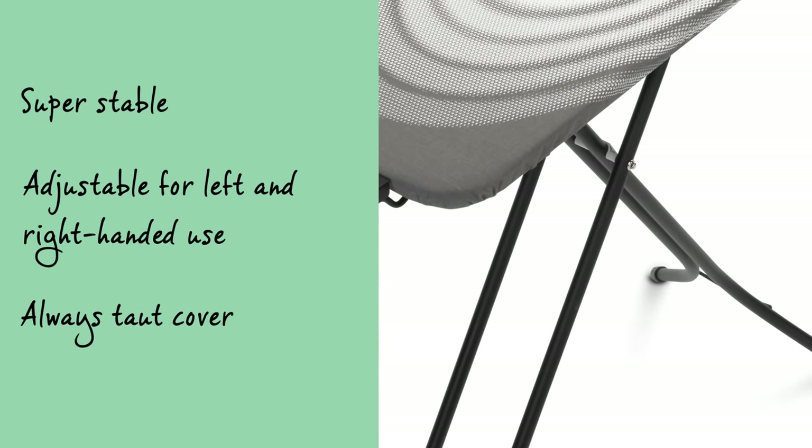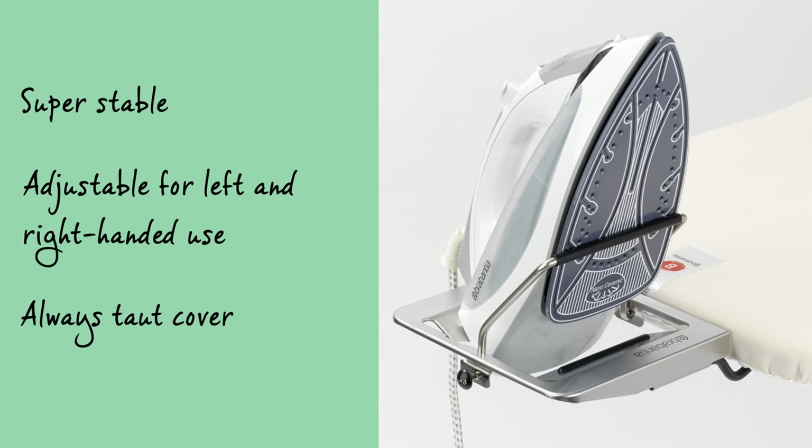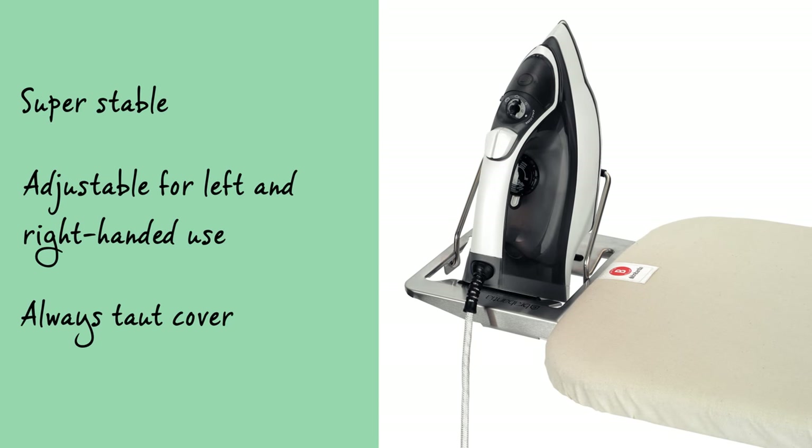The ironing table is ultra stable, has a metal iron rest which can hold all standard sized steam irons in a diagonal position, and is suitable for both left and right-handed use.